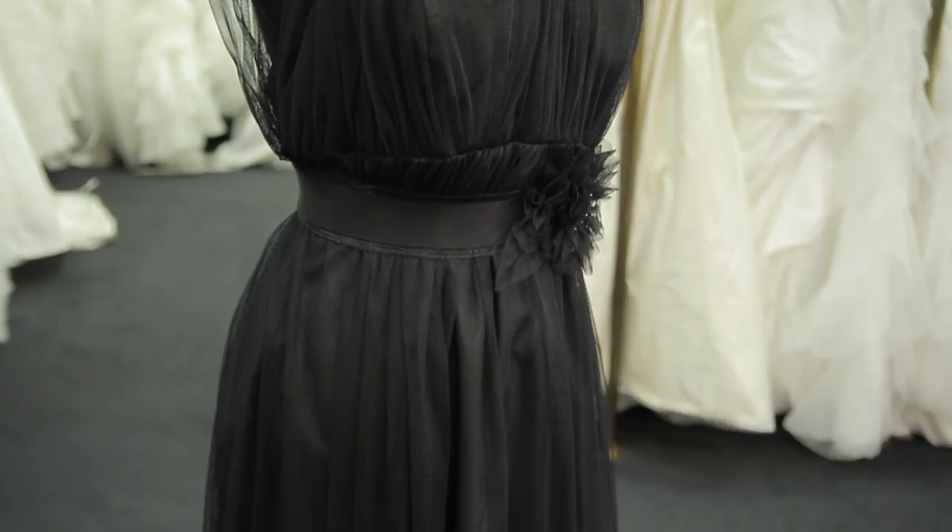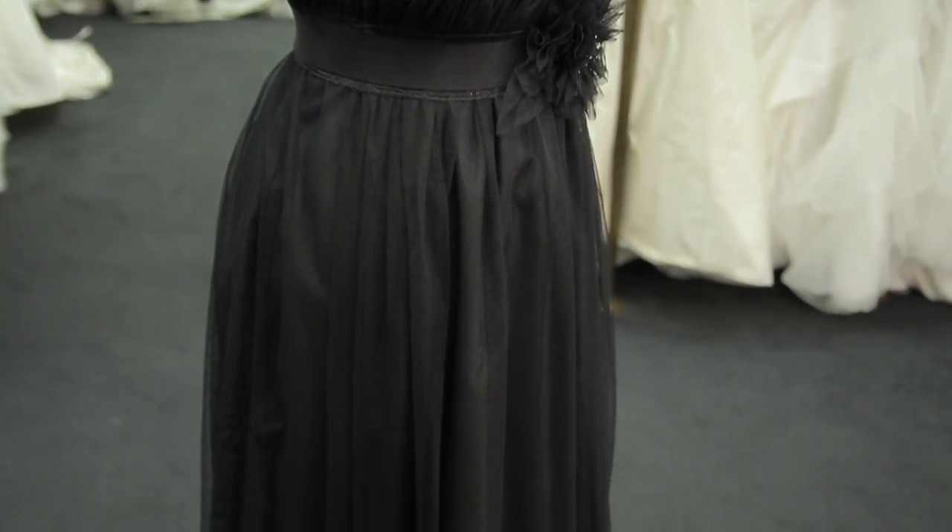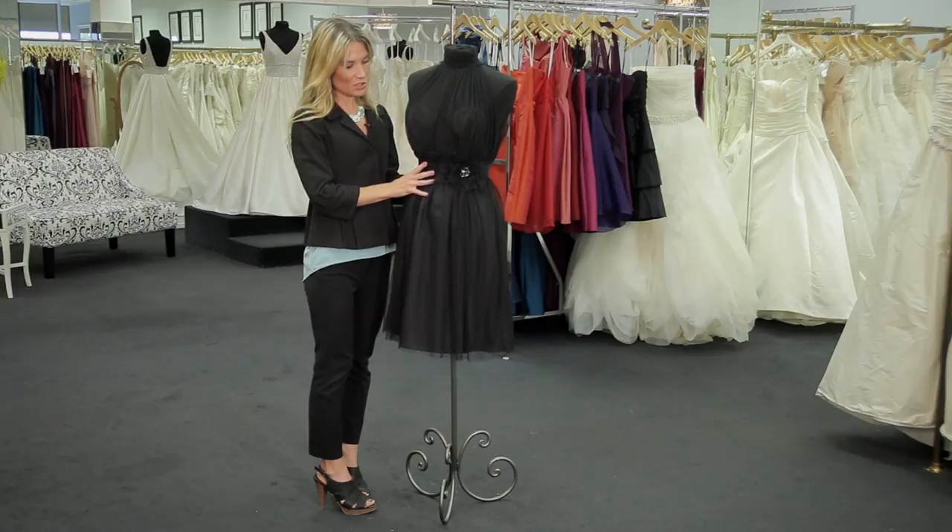Now, considering that it's still in the evening means that it's going to be formal to semi-formal, so you're going to want to always dress it up. What you can do is kind of play with the fabrics, being that it's outdoor.